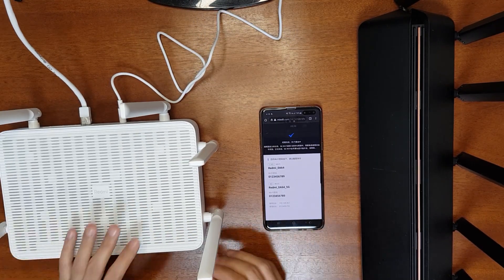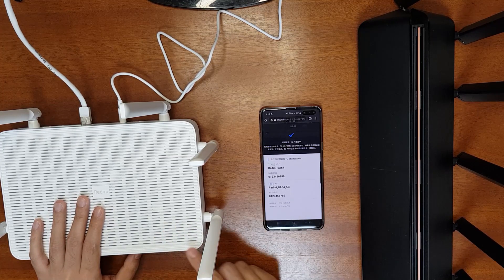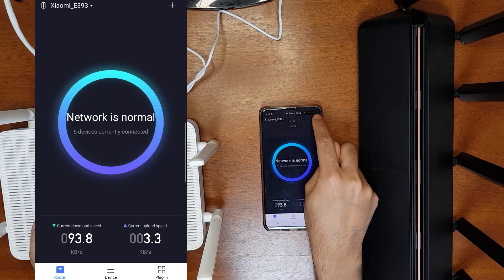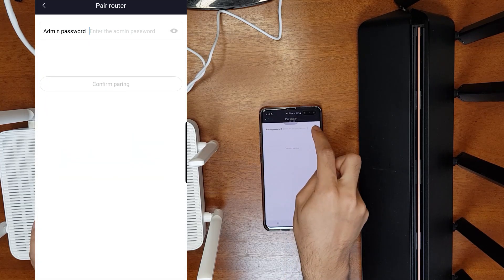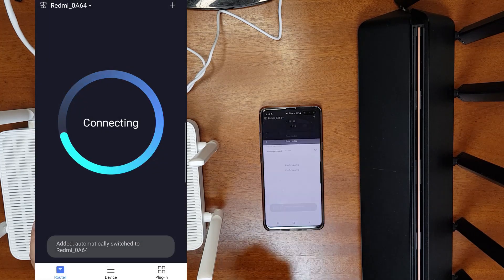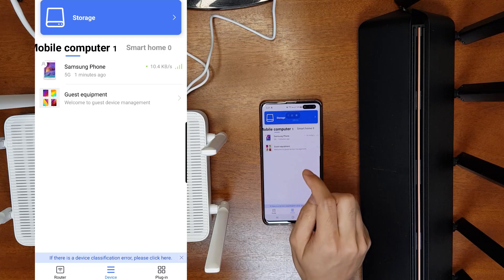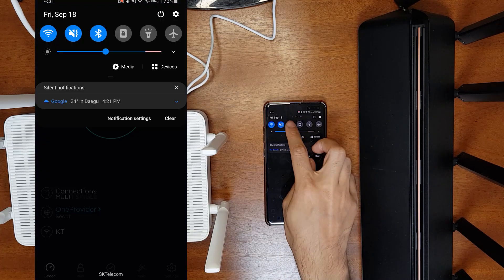In the future you may want to pair this router with the Mi Wi-Fi app. Open the Mi Wi-Fi app — it may already find the router automatically, or you can click Add to add a new router. Enter the administrator password to pair the router to the app even if you set it up via the web interface. Once paired, you can see the router is online and view all connected devices under the Devices tab.